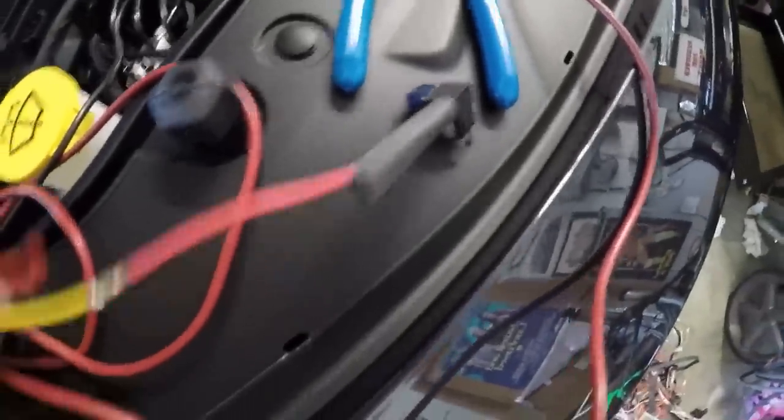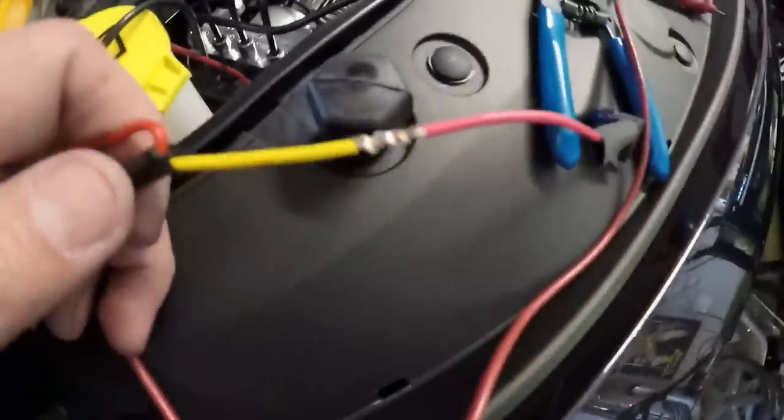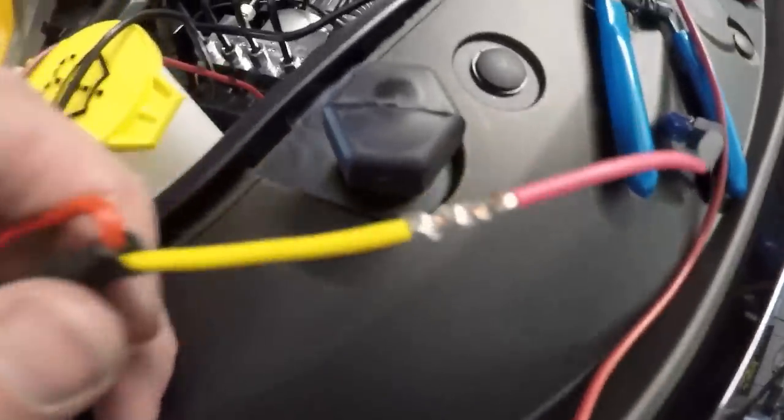Getting that yellow wire tied up and connected. Crimps or solder — solder is overkill but it's kind of cool, so going with solder and heat shrink setup. Got a nice clean solder connection done — not a professional solder job but melted all the way through, it'll work.